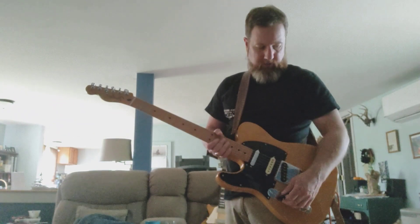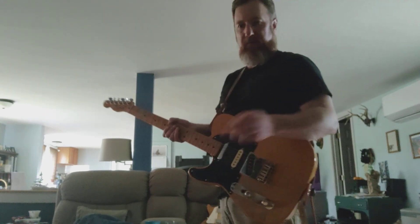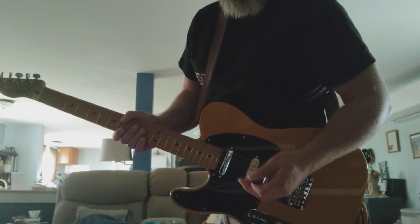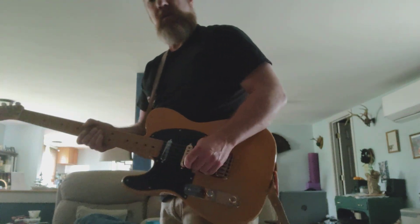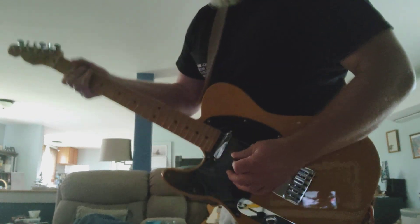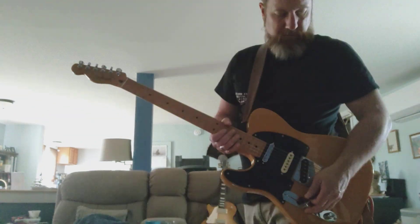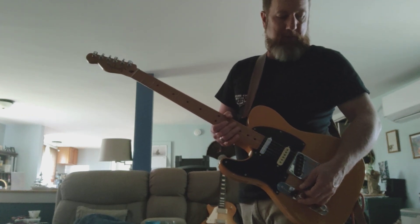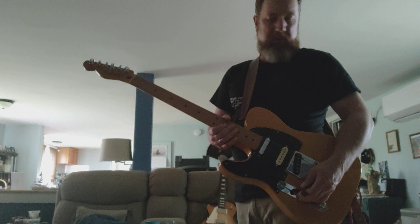Going to go through the pedals so you can hear the sounds. First sound is just the stock Rocker 15, gain at noon, treble at about 3 o'clock, bass around 1 to 2 o'clock, and mids down around 7 o'clock. We'll start with a natural sound — guitar volume at maybe 65 to 70 percent, based on the sweet spot.